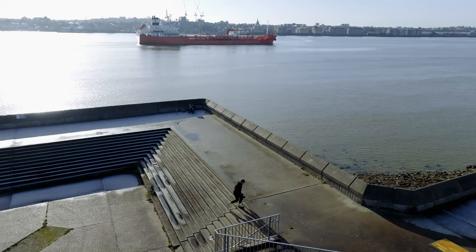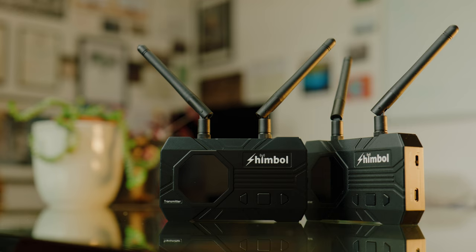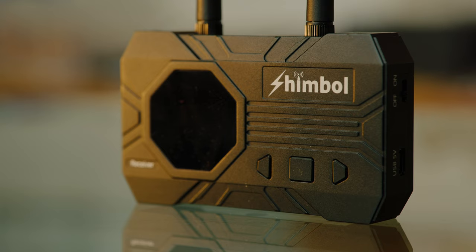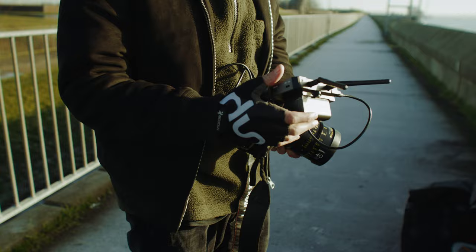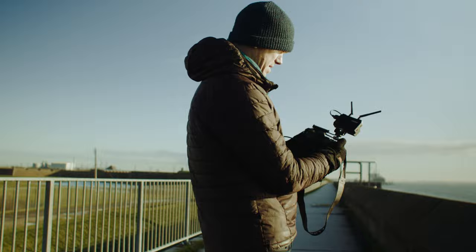So who is this system for? First, if you're a vlogger who regularly films yourself and needs a simple wireless monitoring solution, this is a really attractive system. The second obvious use is providing a director or client a feed for review — if you're working in close proximity this system is going to be perfect, and it's low power so you won't have to worry too much about swapping out batteries. There's also a certain wow factor with being able to hand your client an iPad and provide them with a video feed to review what you're filming.